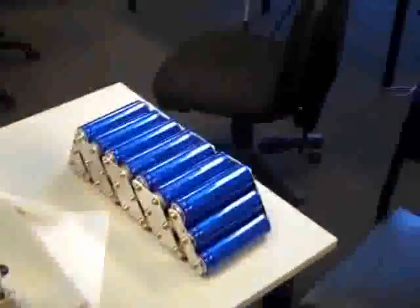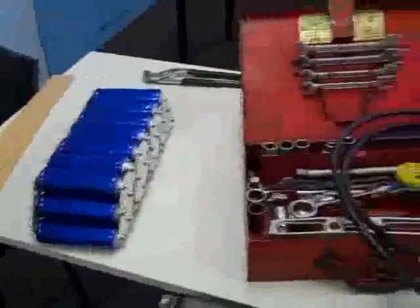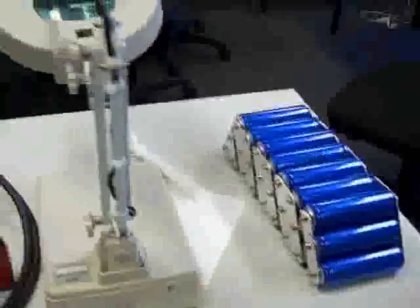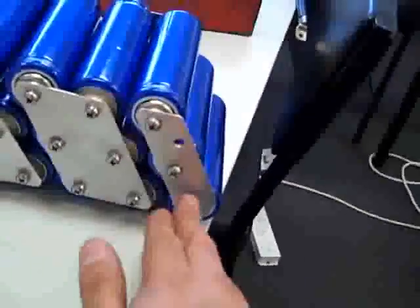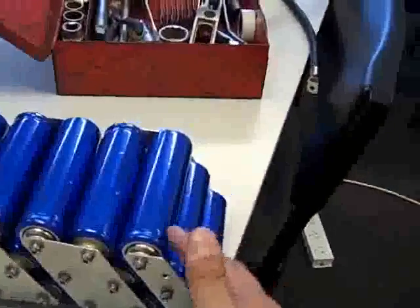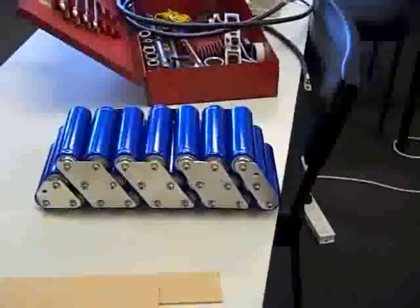We've decided to mount the two packs. We were going to mount one in between the legs of the driver, but it's just getting too much of a headache to mount. For the construction, we've used aluminium because it's a really good conductor. We've got three cells in parallel, then we series those groups of three. What we get is 3 amp-hour, 3.8 volt cells, and we've got 16 of them in series to create about a 50 volt pack.